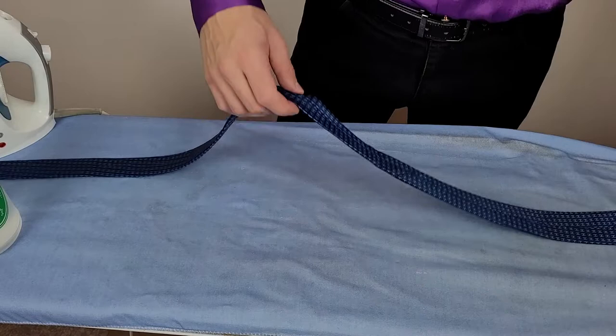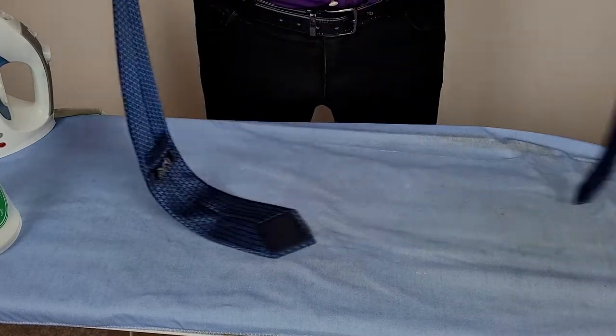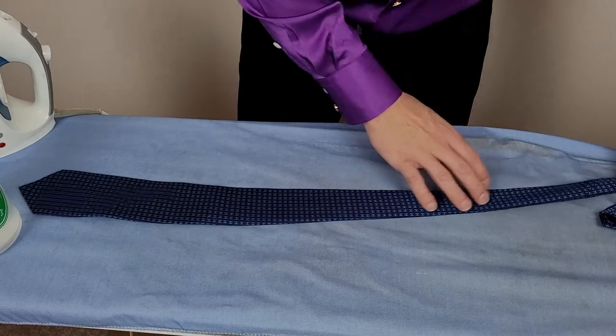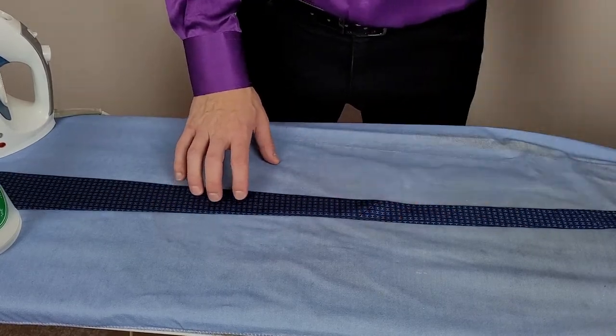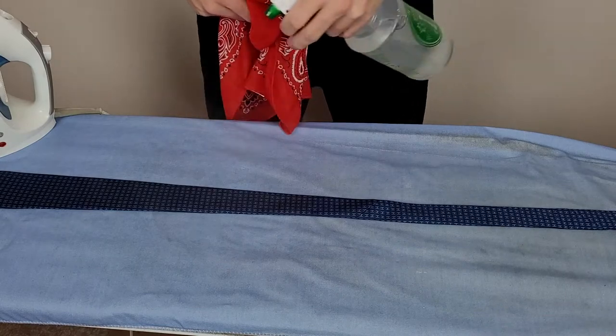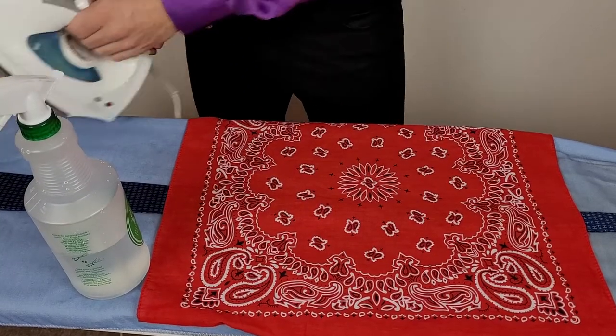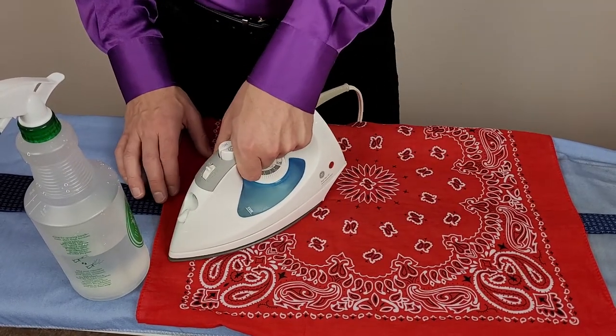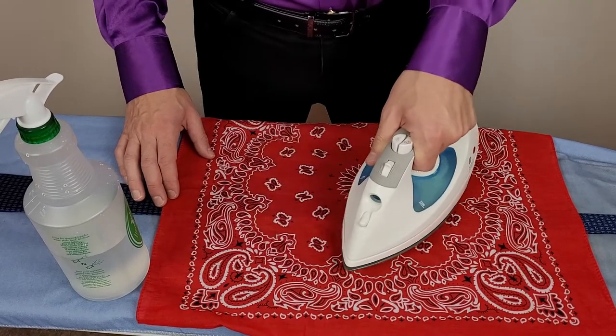Let's turn the tie over and see if we were able to remove the wrinkles on the front. Not bad, not bad — I still see a couple up here. So I'll go ahead and just re-iron this area from the front side. Again, add a little moisture, place the press cloth back on top and press your tie. Continue to repeat these steps until you have removed all the wrinkles from your silk tie.